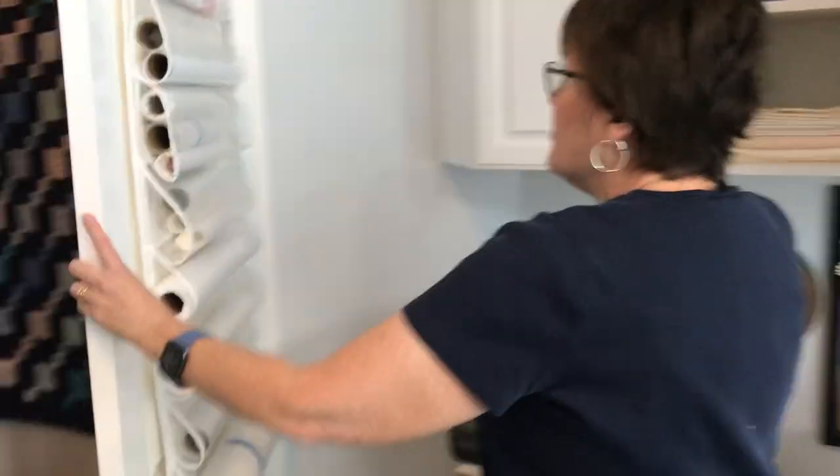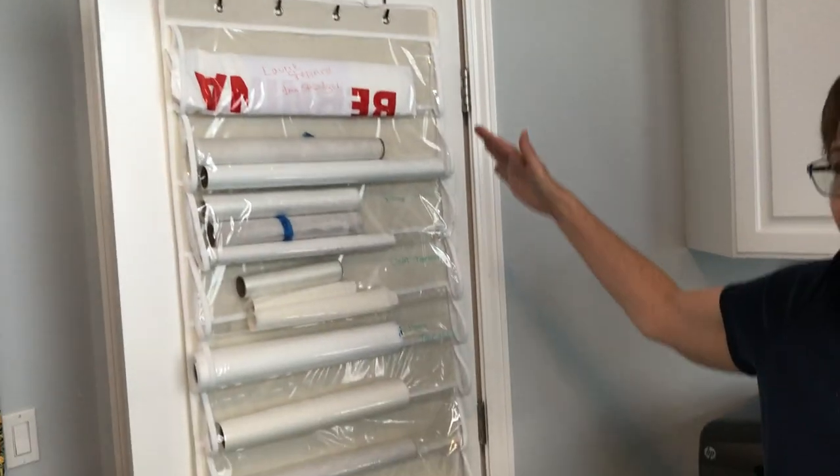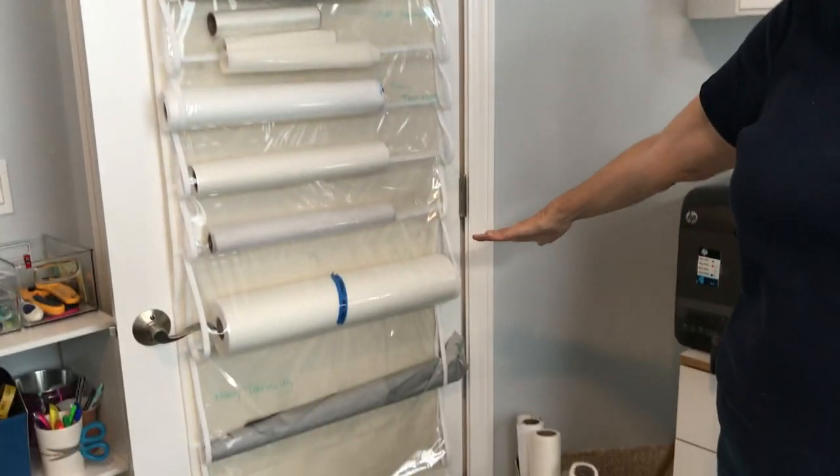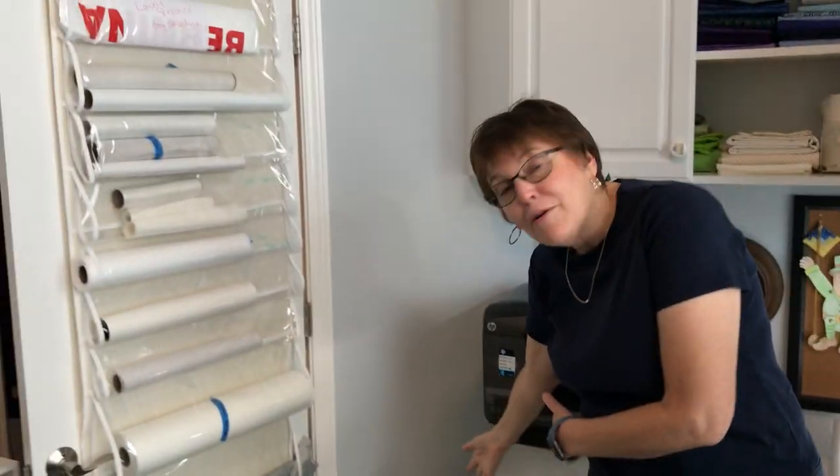The last thing I want to show you is where I keep my stabilizers for my embroidery machine. I keep these behind the door — you can buy this at a lot of places — and I have a basket with some more. And that's it! Thanks for coming. Bye.